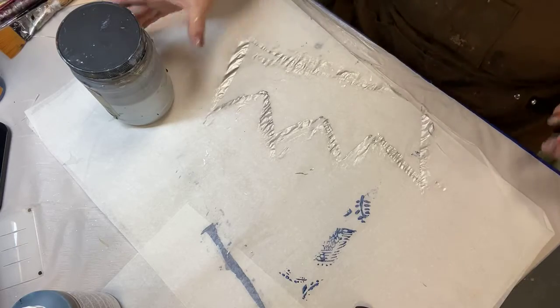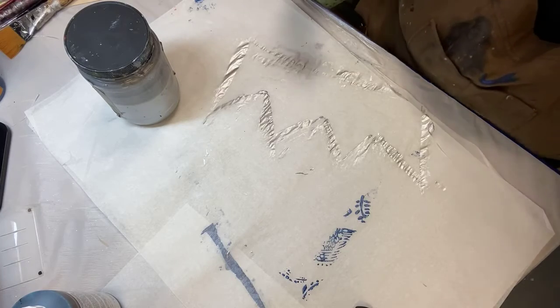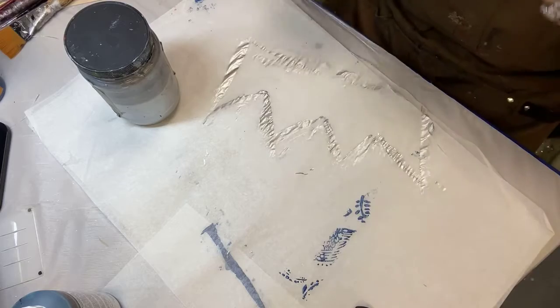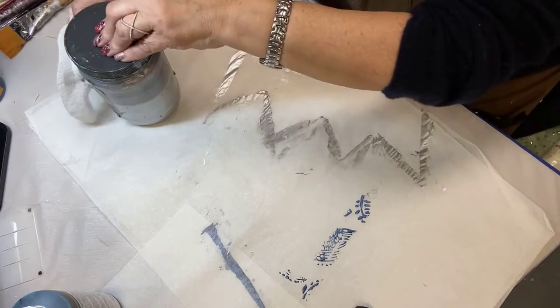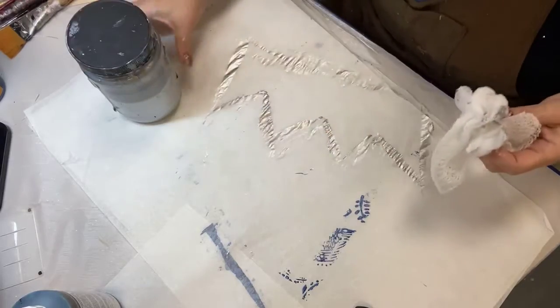Just a reminder — tomorrow's special product on sale will be our resin art pigments for epoxy. We've got some plans for a fun live using that tomorrow, so don't miss out.